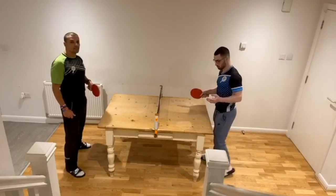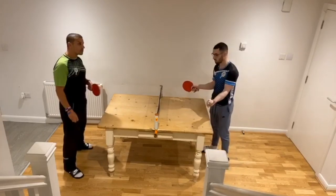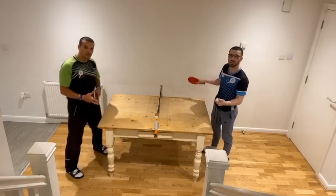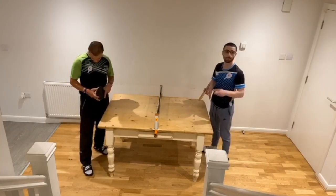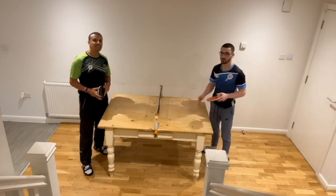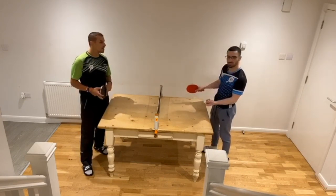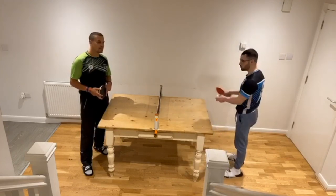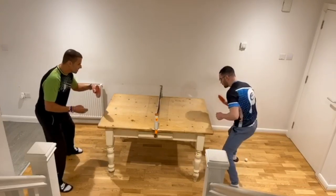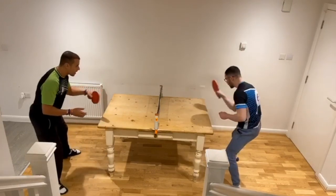To make it a bit harder, we're going to do an open rally. This is really good for control, as the table is about a quarter of the size of a normal table, and often players like to do really big shots, so this is great for practicing control. The bounce is slightly different too, so it's also about adapting. You'll want to have quite a closed angle, otherwise the ball is just going to go flying off the end — it's all about control.